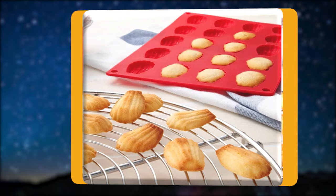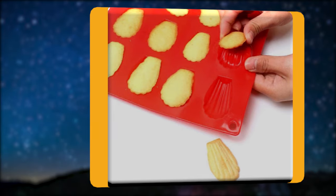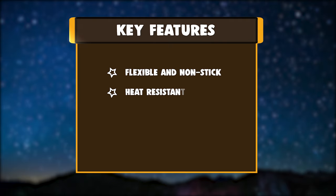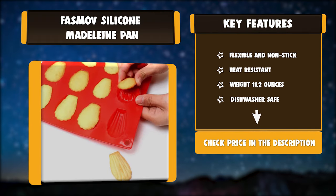Makes classic French shell-shaped Madeleines. To use it, you simply have to place the pan on a cookie sheet, fill and bake in a proper way, or you can simply place them directly on a regular cookie sheet. Key features: flexible and non-stick, heat resistant, weight 11.2 ounces, dishwasher safe.